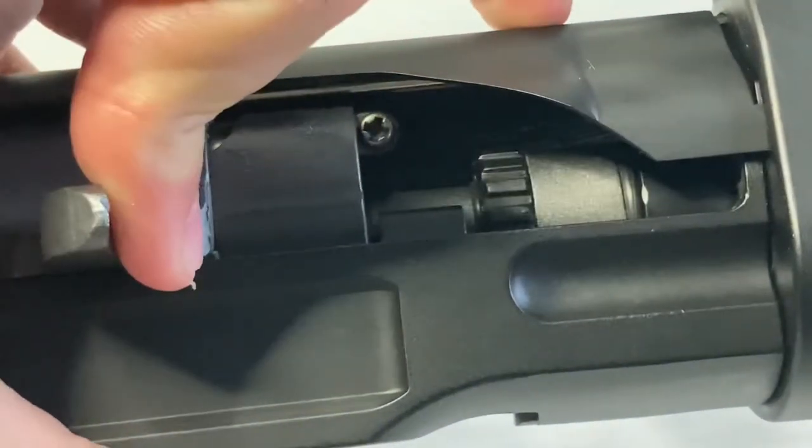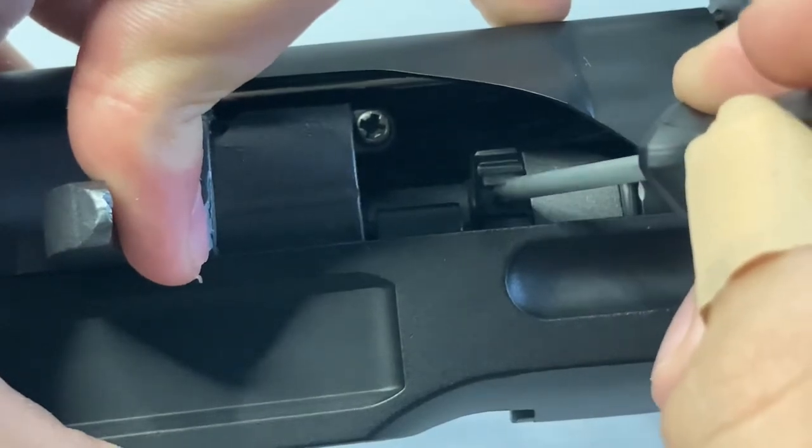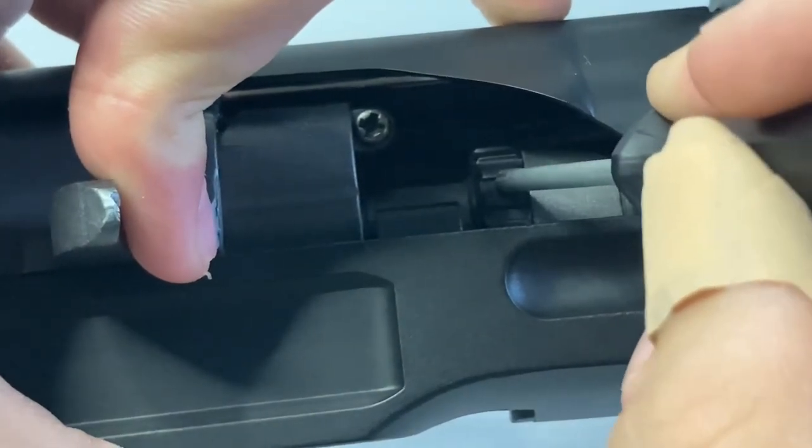The hop-up system is located in the bolt area. It's just a rotary system — nothing too special, just up and down.